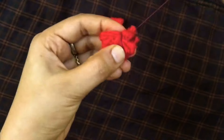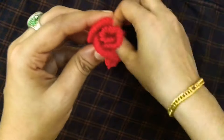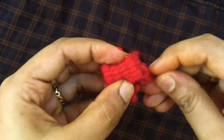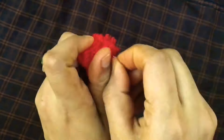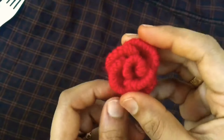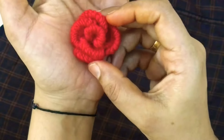Now the petals are strong. We have a side of the petals. We also have 2 petals. I can make a rose flower in a good shape. Now I have two petals. It's a nice and cute rose.